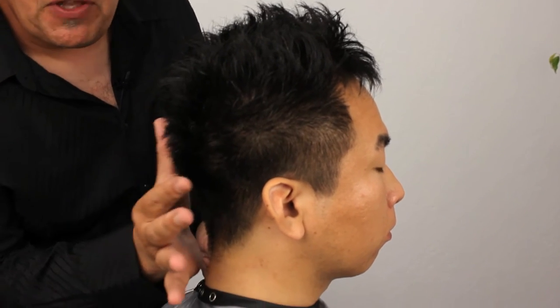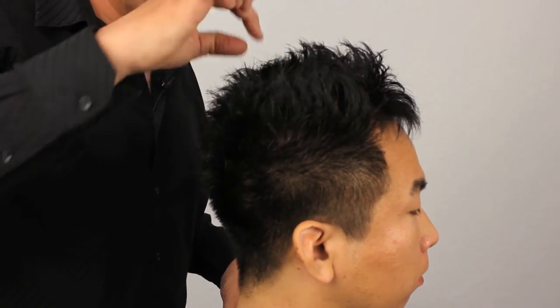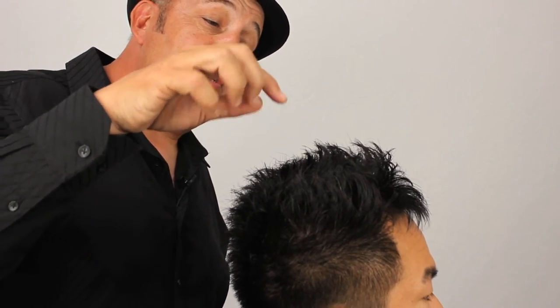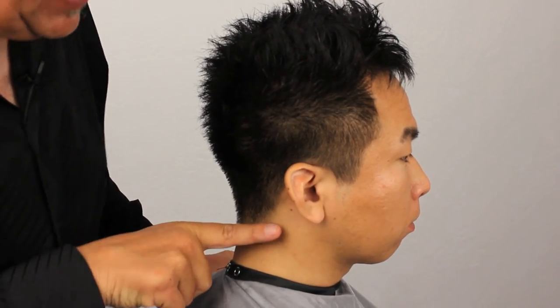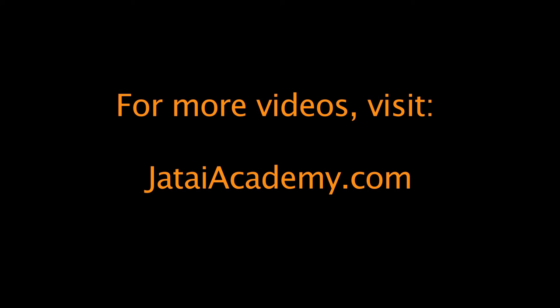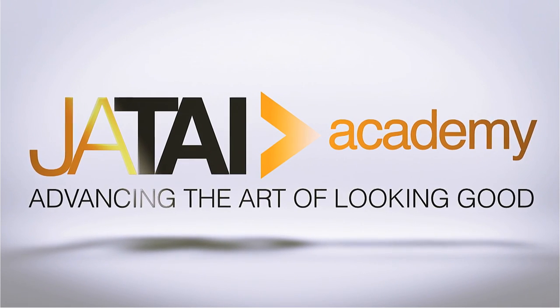We left a longer area over the occipital, which we texturized with our feather razor, and then we went all the way through the top in horizontal sections, texturing with the feather razor, and then over-directing the front back. After we completed those, we went through the sideburn area and the nape with our nape razor, and then we also used our feather razor again to detail the fringe area.